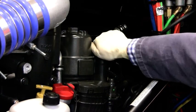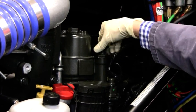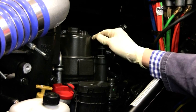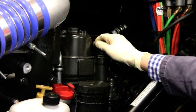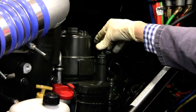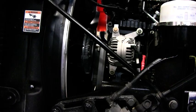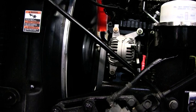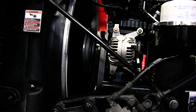Pump the hand priming pump a full ten strokes. Be sure to tighten the hand priming pump. Crank the engine to start. If the engine fails to start, pump the hand priming pump another ten strokes and then try to start again.